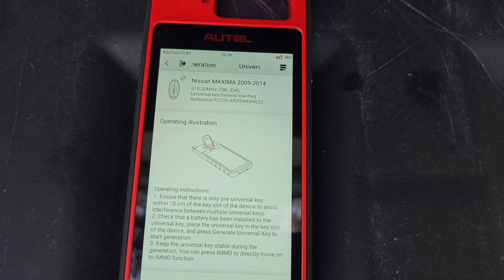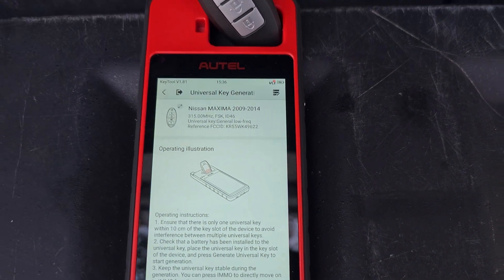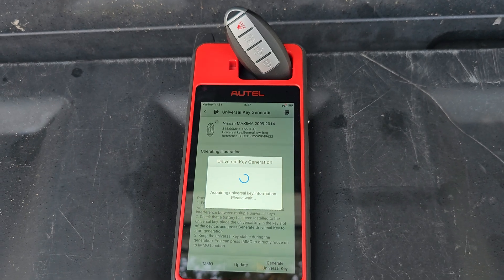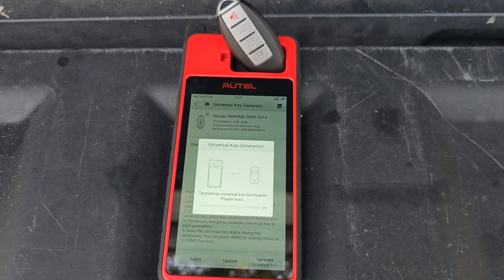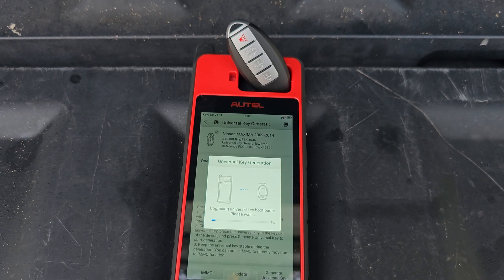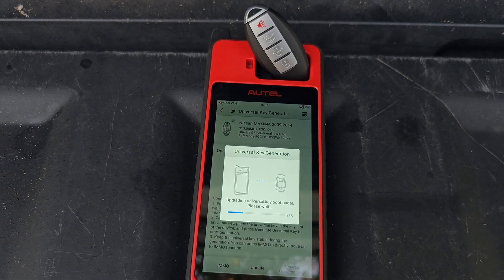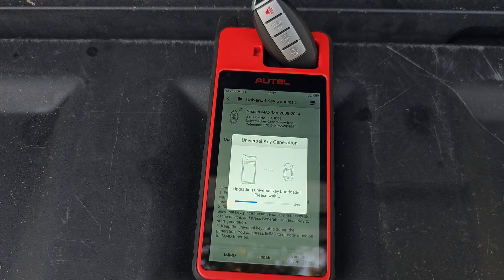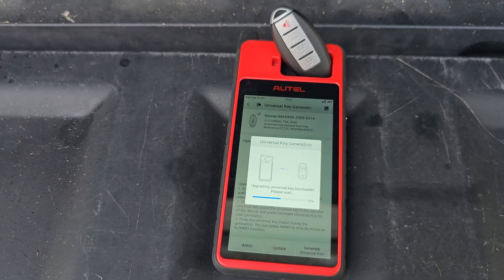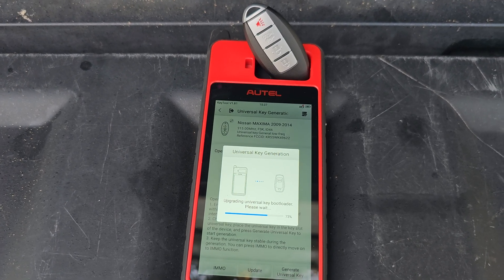What we're doing from here: we're going to take our key and insert it into our antenna — it's going to look like that — then hit generate universal key. Now a big important part of this that I did before the video is it needs a battery. So make sure it has a battery in the key. If you put a battery in and the key generation fails, try to flip the key upside down and see if it gets a better read that way. Overall, it'll count down and it should tell us if there's any problems, but hopefully it'll tell us success.